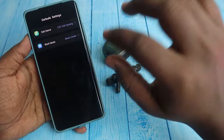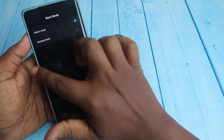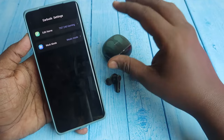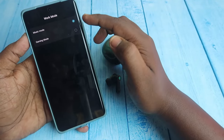In the settings option, you can change the name of your earbuds — edit the name here, and until you reset the earbuds, this name will display in the available devices section. There is also a game mode and music mode section where you can switch between them.